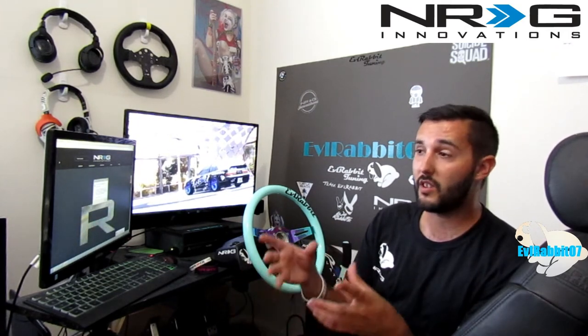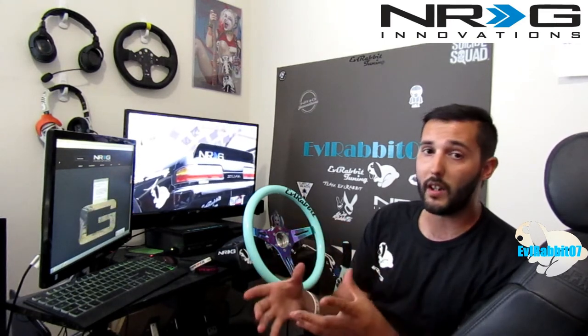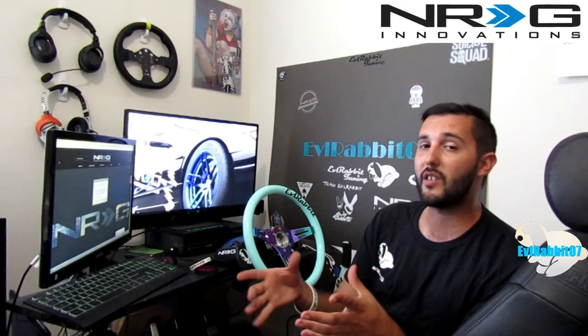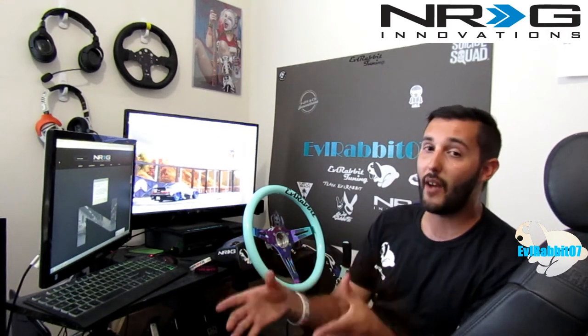I'm super excited that they're going to be doing this. It's really awesome. So we're going to get into unpacking this big box that NRG Innovations sent me. I kind of know what it is, but you guys don't. I'm super excited to show you guys — I haven't opened it yet, it is actually still sealed.